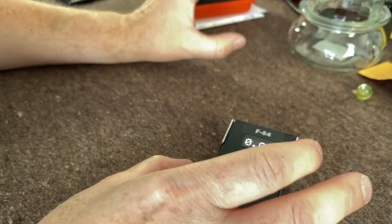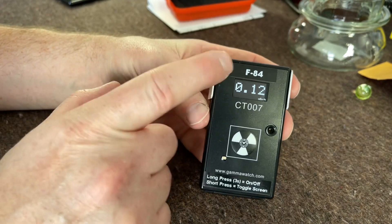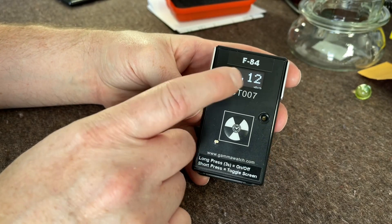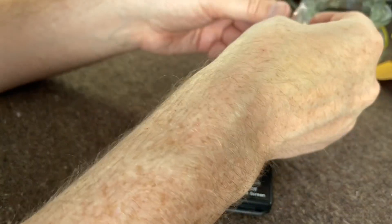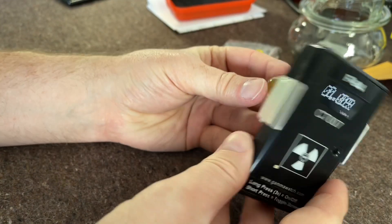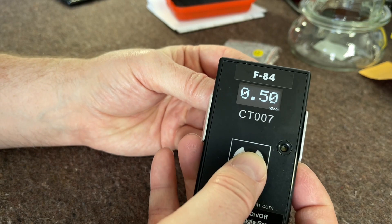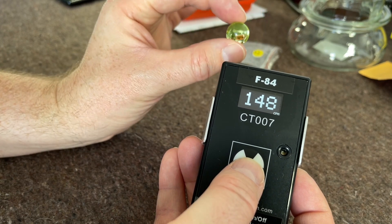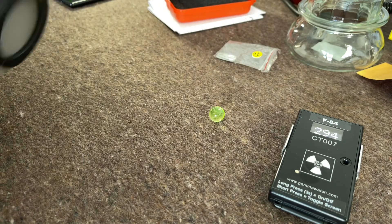I've got a couple of sources here — a small source, a big source, and the crazy source out of the DP2. This will go up to 10 millisievert, but I've heard rumors it'll go up to around 25 millisievert, so we'll see if we can max it out. Let's try this little uranium marble first. As you can see, that's going up — let's put it into counts per minute. Okay, so it'll detect something as small as that, which is good.